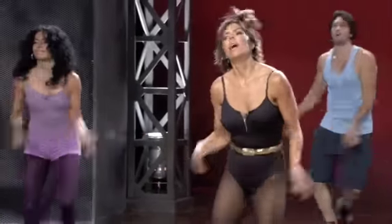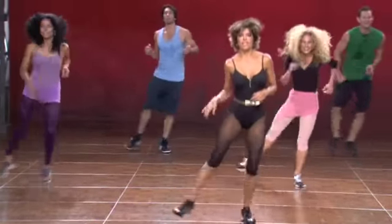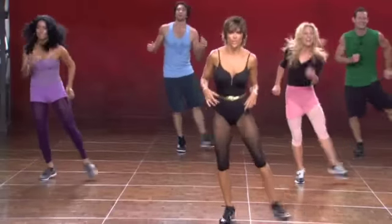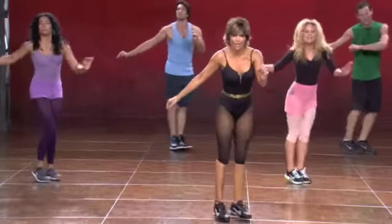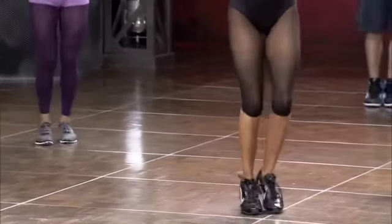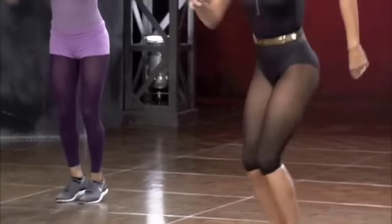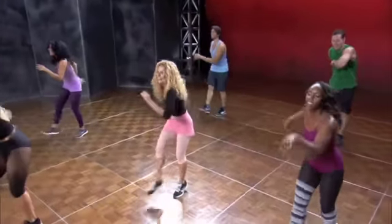Keep breathing. Jump. Three and four. Six, seven, and eight. One, two, five, six. And eight. Single. Single. Double. Single. Single. Double. Twist it. Here we go. Woo! Yeah. Move it. You can get it. Move it.